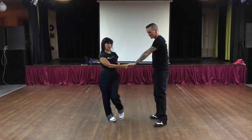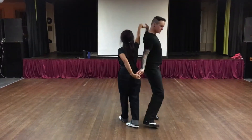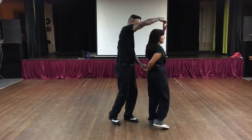Our second move we did — we'll just spin off here — we went into that continuous Spanish arm, which is like a pretzel, coming through here. Remember not to lock the elbows or the shoulders. I'm doing this as well as I can so you guys can remember it.